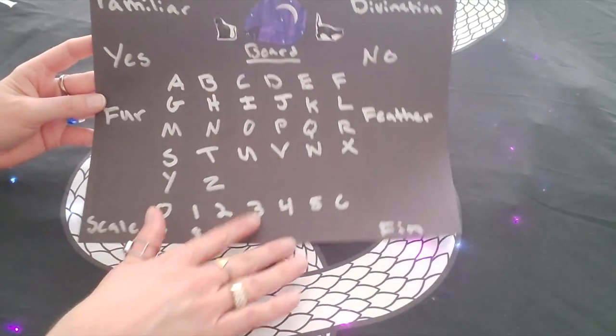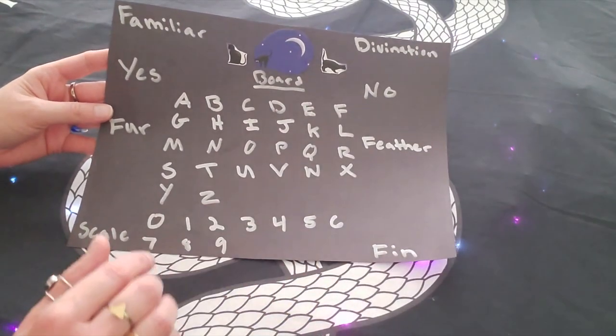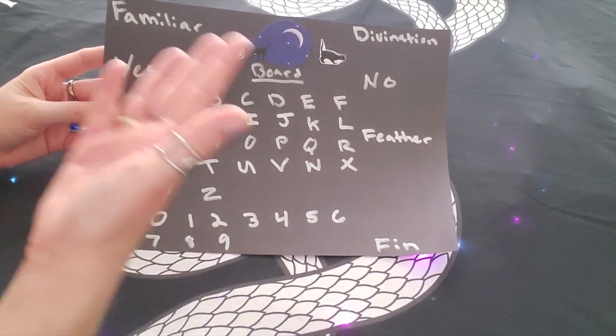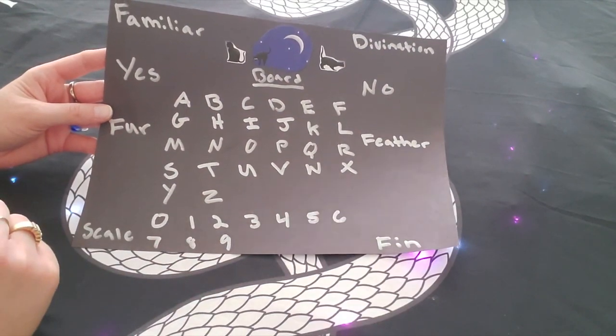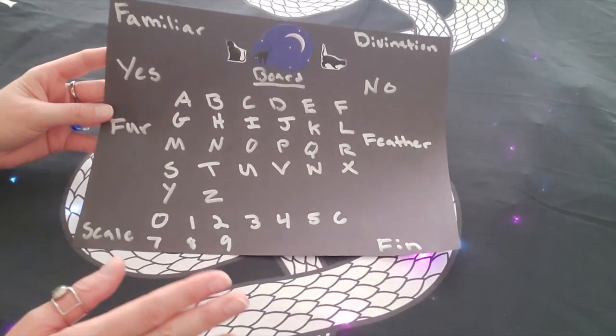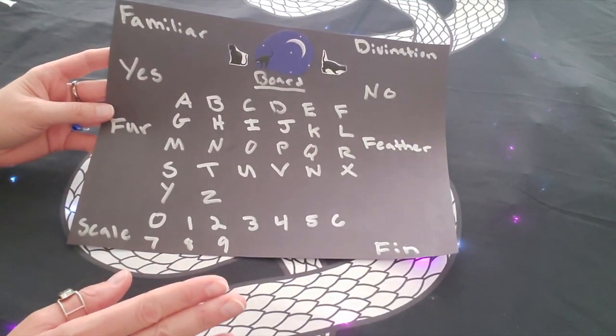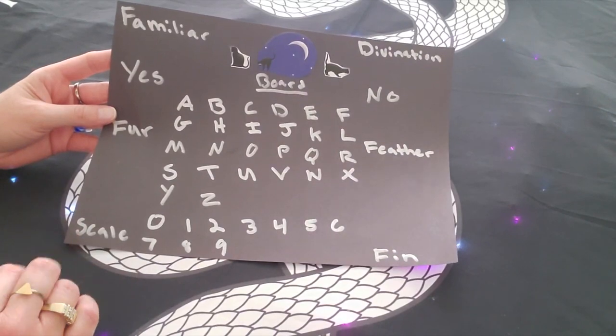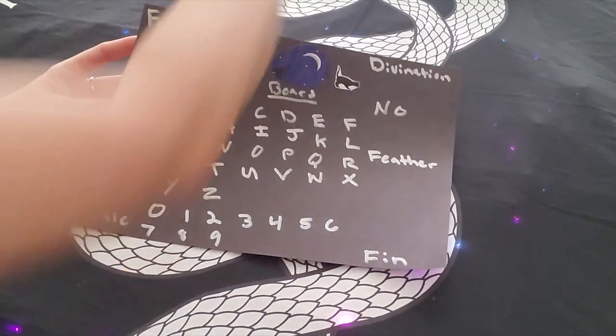I decorated it with cute little cat pictures from a magazine because I love cats — I feel like those are definitely my familiars. But you can do whatever you want, get creative, and decorate it how you want. While you're creating it, remember to hold your intention: this divination board is going to help you to contact your familiar spirit.